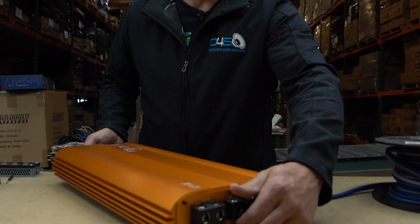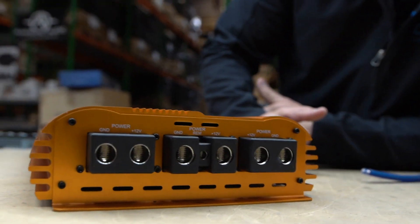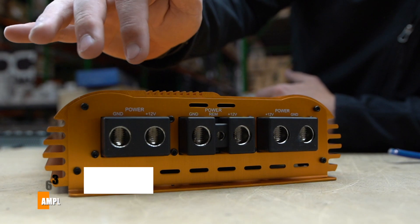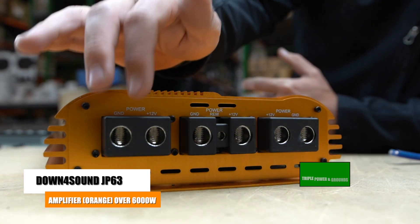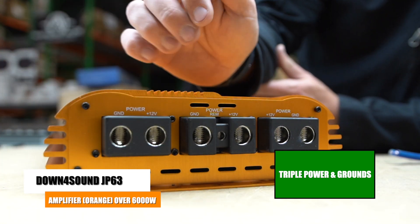We get asked this a lot, and where it may seem very common sense, it must not be so common. To break it down in the simplest form: when you have an amplifier, you're going to have power and grounds on it. This is our JP63 — it has triple power and grounds, and these are zero gauge inputs.